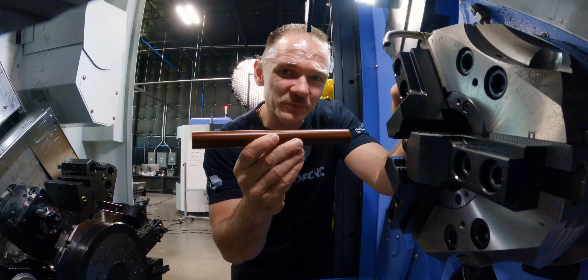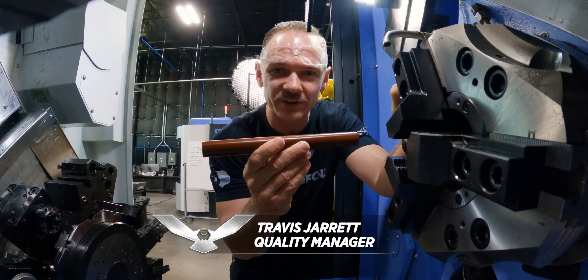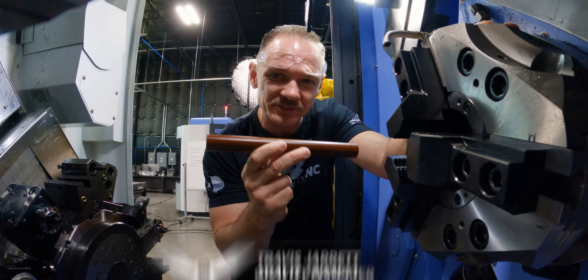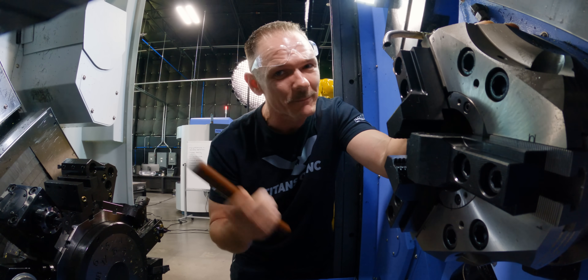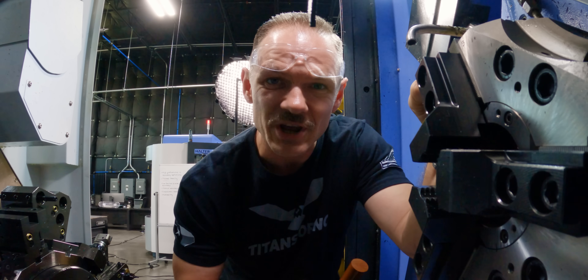I want to be clear: what makes this material scary to machine isn't the difficulty of the actual material. In fact, this breaks a pretty good chip. What it is, is extremely expensive — so the tiniest detail missed will cost your company thousands of dollars, and depending on where you work, might cost you your job. With that said, let's go ahead and make some chips.